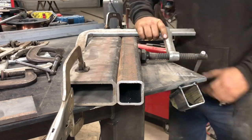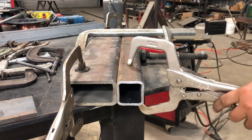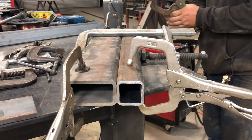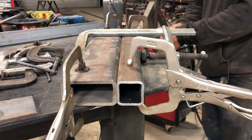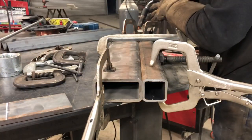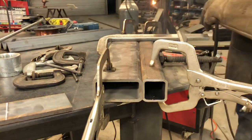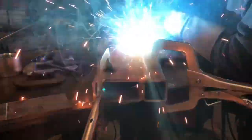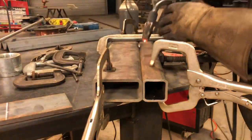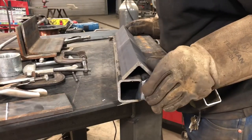Now because I have to weld this together, I went ahead and clamped it down to the table. You want to clamp it down because when you're welding on one side, the heat from the weld will pull the two pieces, and then the other side won't be perfectly flat — and it needs to be perfectly flat for the way we're going to be using it.